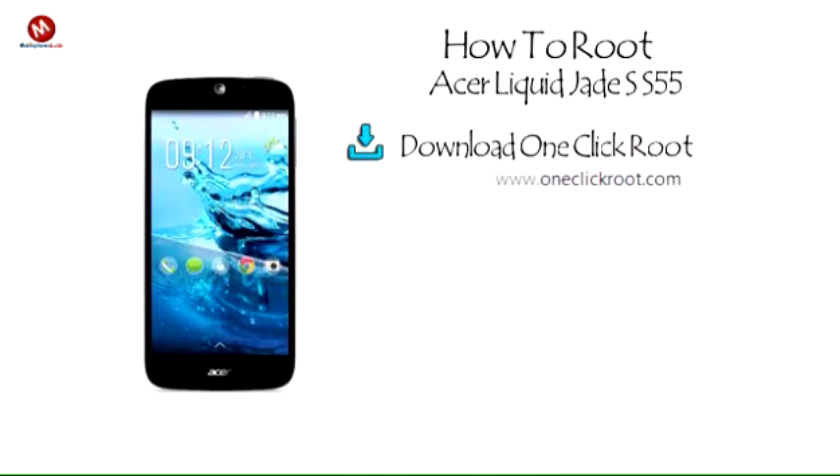Step 1: Download One Click Root. Download and install One Click Root onto your PC or Mac.